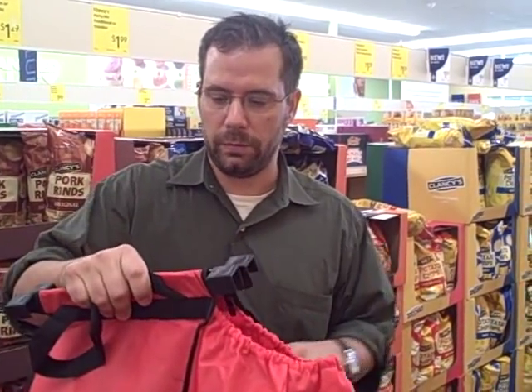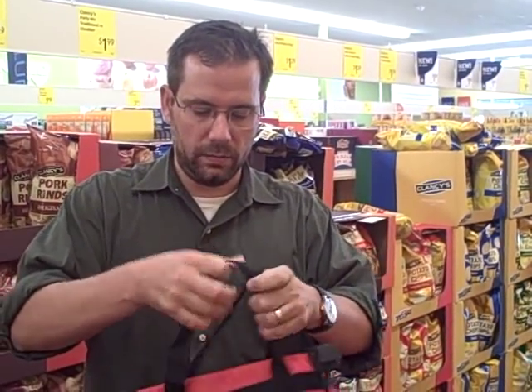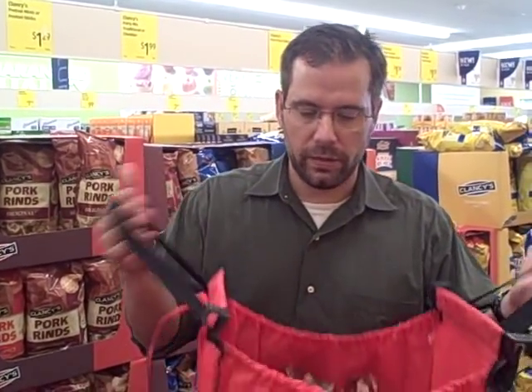The springy — not the velcro — but the springy actually seals them in there pretty good. You've got your little handles, you walk away, and then you fold it up and put it in the car for the next trip. It is the CLAW.